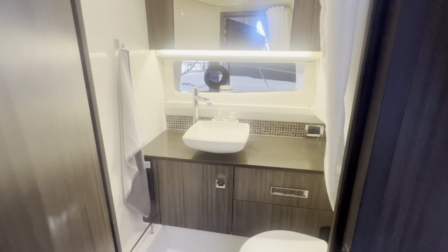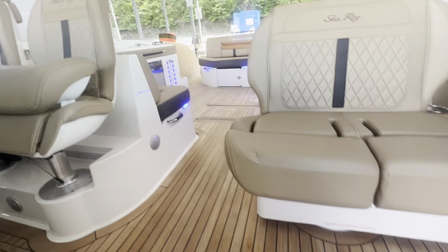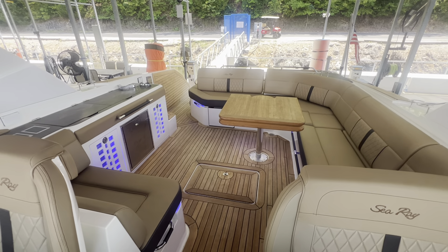Your wet head in here — so you have a nice space, six foot tall. I can totally stand up in there, no problem. Captain Ben Beecher, Marine Max Lake of the Ozarks. Thank you for taking the time to go through this very well optioned 2019 C-Ray 400 SLX.